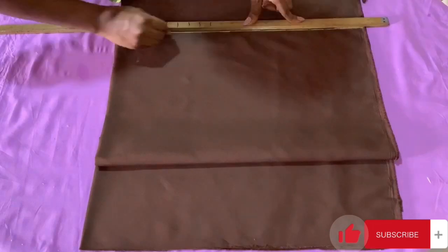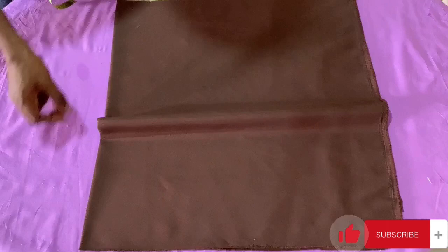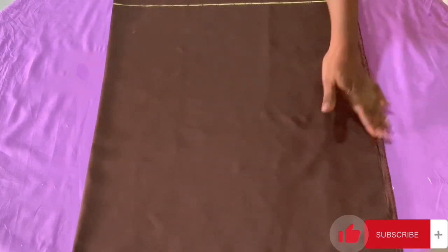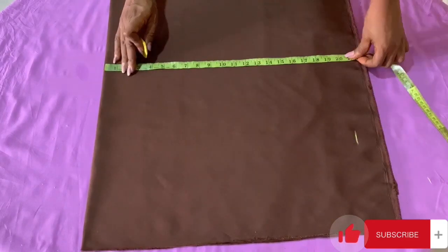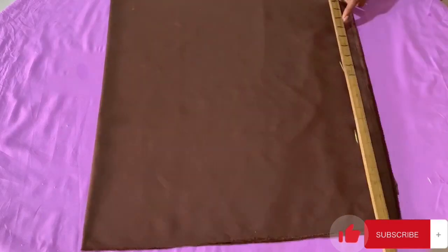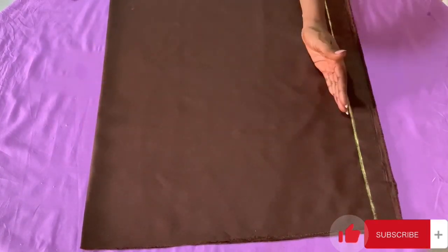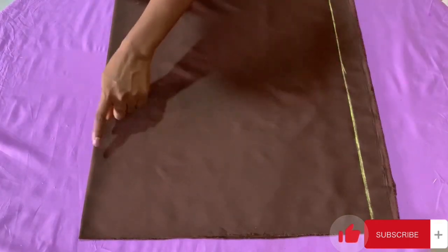I now have the length marked out. The next thing is to get the width — from the center fold, I'm going to be measuring 20 inches. I place my tape measure at the center fold and mark outwards to get my 20 inches for the width of the cape, then connect them together. So here we have the length and this is the width we're going to be using for this particular cape.